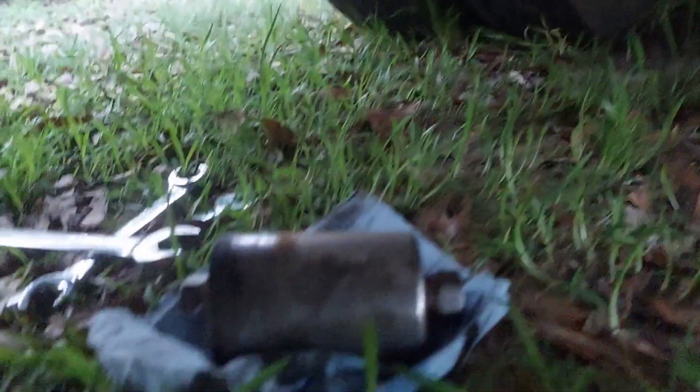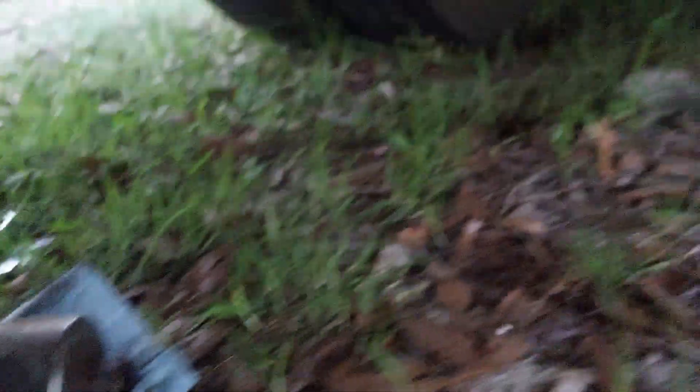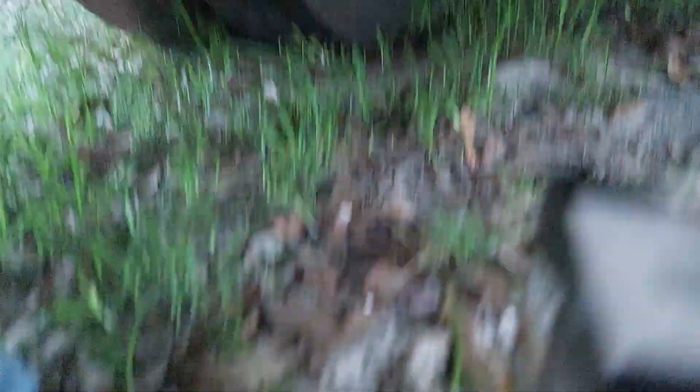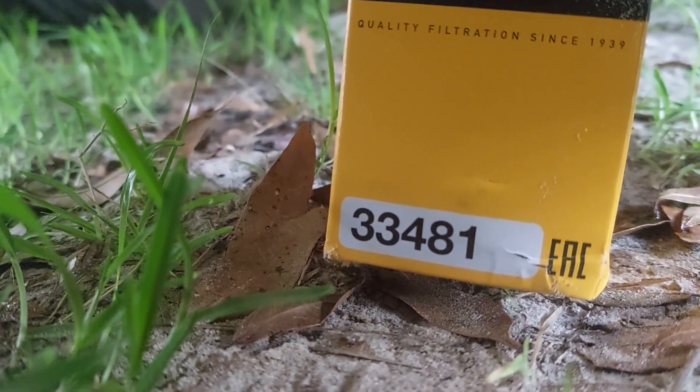It's not leaking. I don't want fuel spilled all over my yard. Alright. So our replacement is a Wix. It is a 33481.